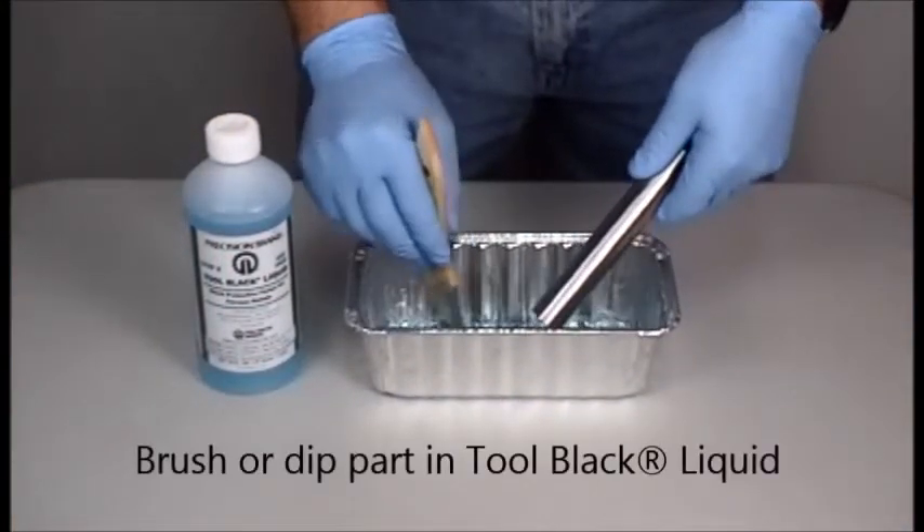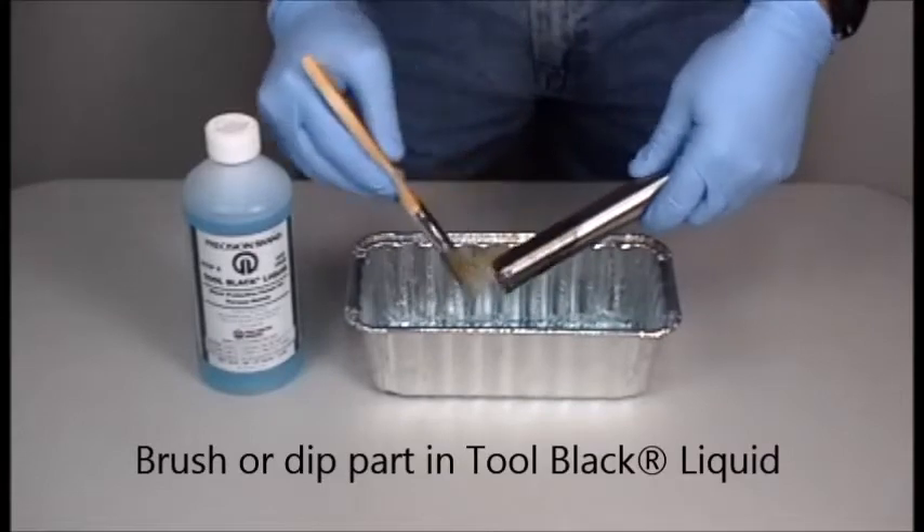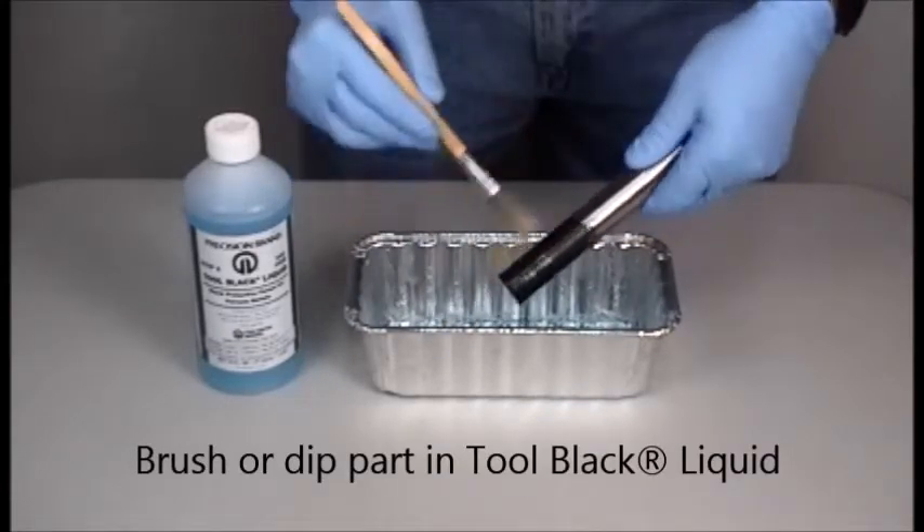Next, either brush on or dip the part in the Tool Black liquid solution. You will see the part instantly turn black.